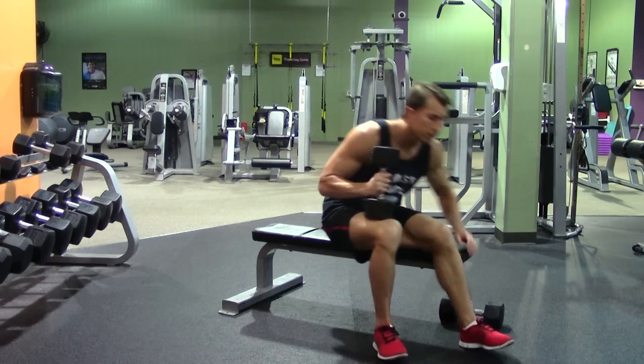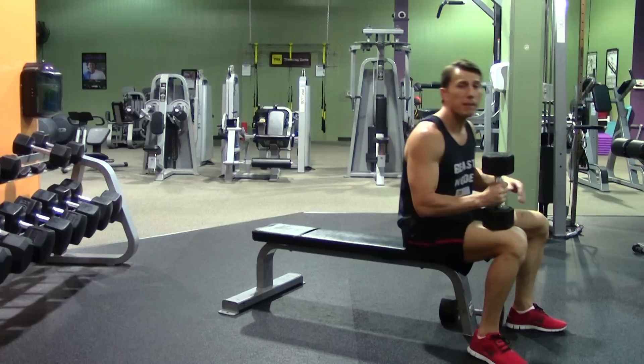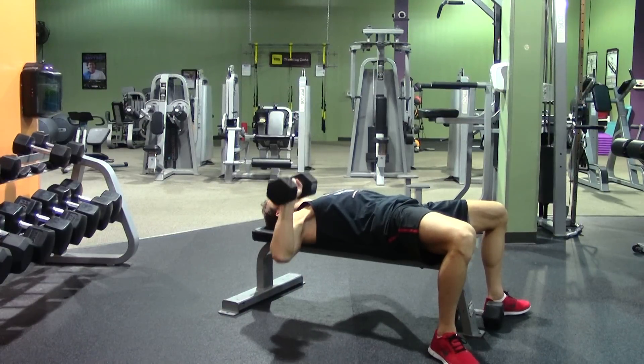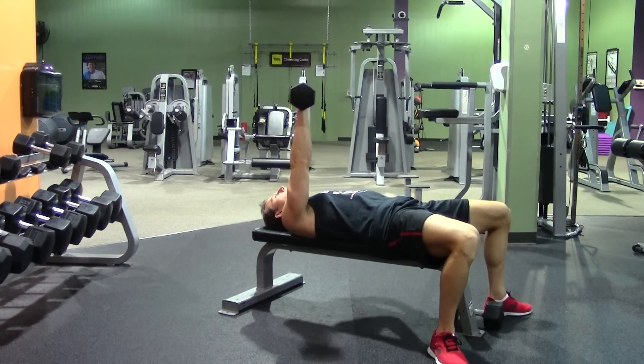Using one dumbbell and a flat bench — if the dumbbell is too heavy for you to get back, feel free to put it on your lap and kick it back. You're going to get a nice full range of motion, keeping your shoulders square and your back flat on the bench. Don't allow your back to come up off the bench.